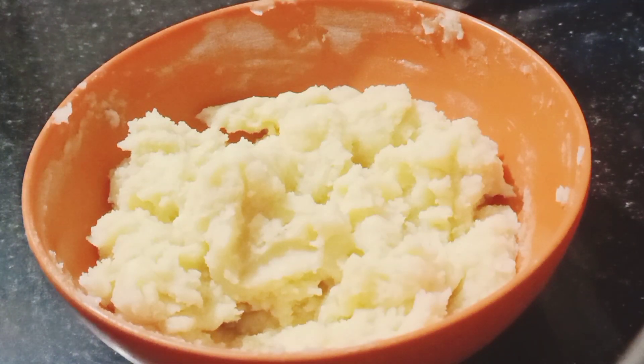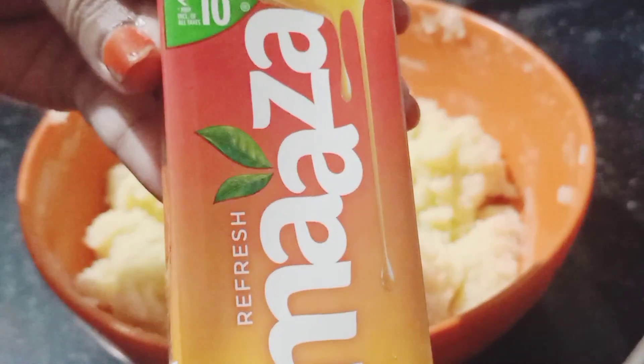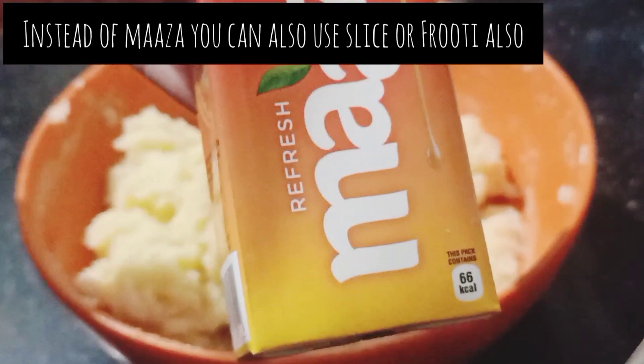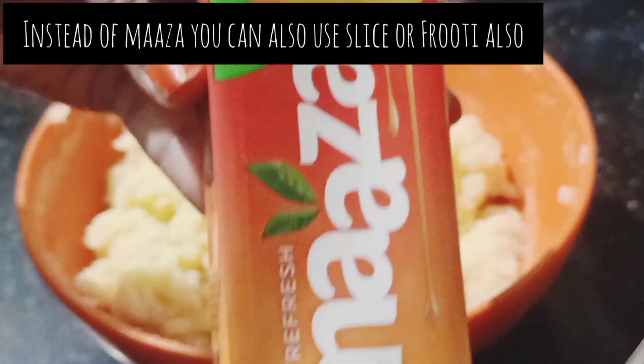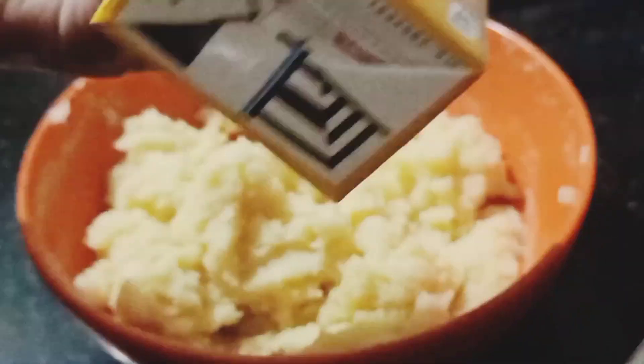Now add the main ingredient — I have Mango Maaza. You can also use Slice or Frooti mango juice. This is a 10-rupee package and it is 150 ml.